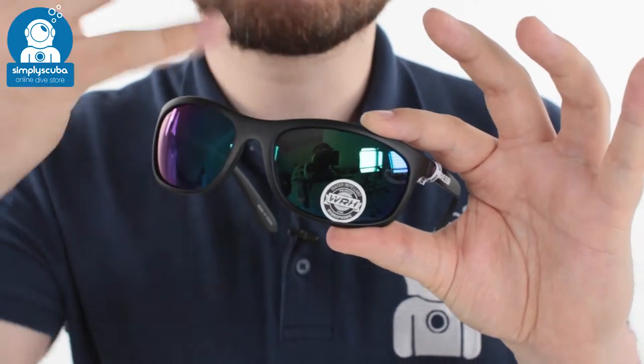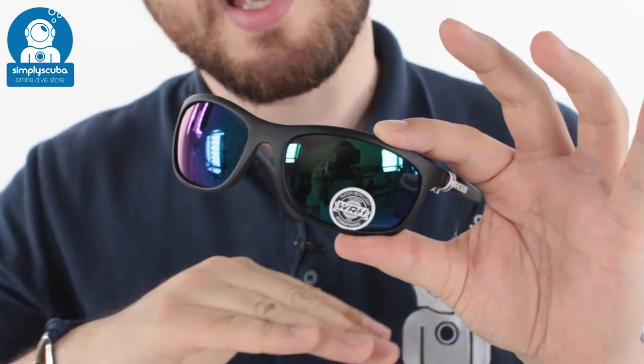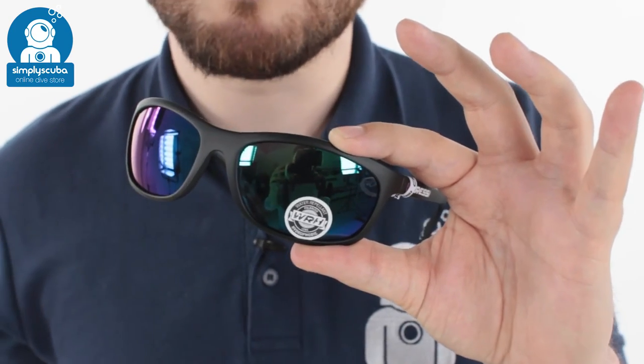The mirrored version is also polarized, which means it's going to cut down the amount of glare from the sun and the amount of light reflected off the water, so it's much more comfortable to look around.